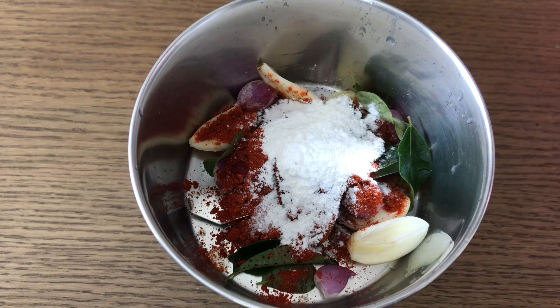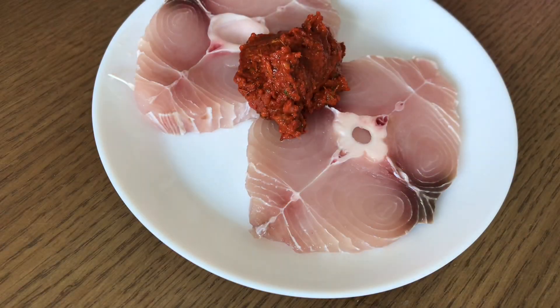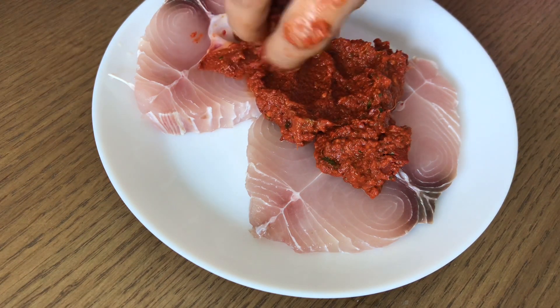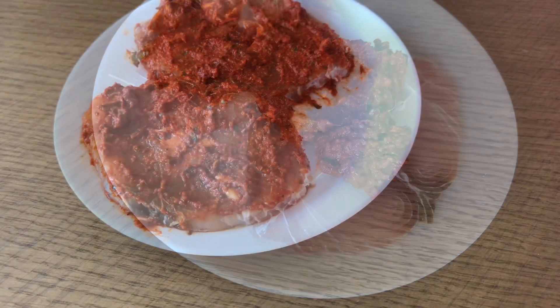Wash this dish in the pan, let's mix it in. After that, let's marinate the meat. If you want, put it in the fridge.